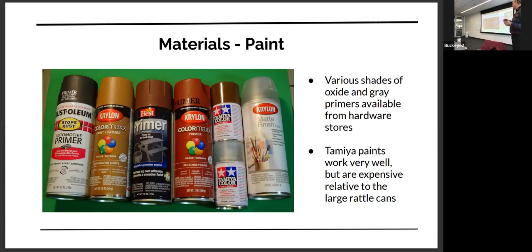I like the Tamiya colors — they're little spray cans and they work really well. I painted steam locomotive models with those as well, but they're expensive and they don't last as long. A couple of colors I really like: the flat clear works really, really well. The other color I use a lot is what they call red brown, which is kind of a rusty color, and it works pretty well for painting couplers.